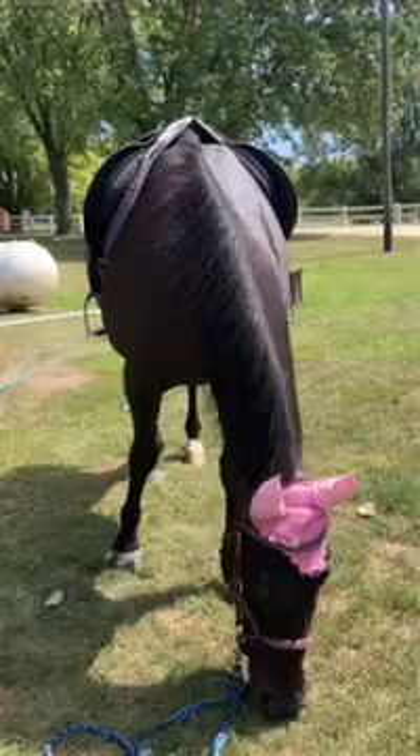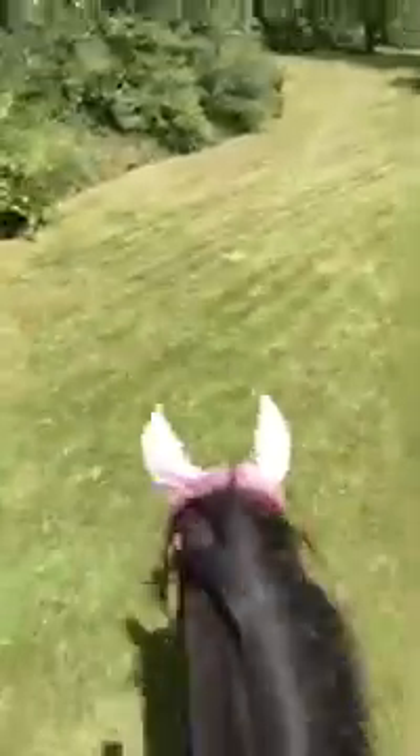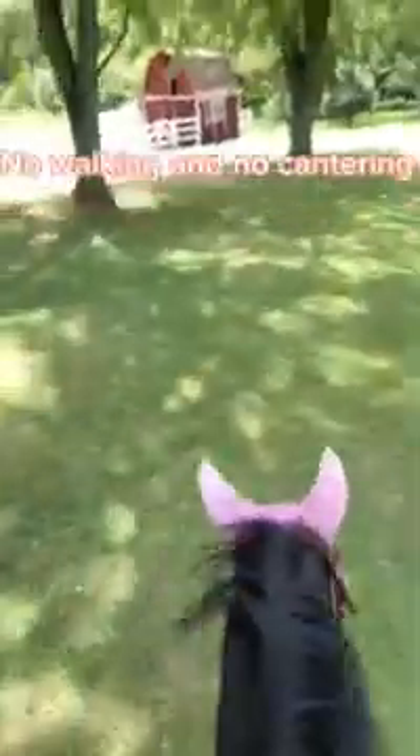Those are long! Okay, let's try it out. Here are the beautiful boys — we've also got Copper out here to eat while I ride. There are our long straps, and let's go. We'll try a course — no walking and no cantering, just trotting. Let's go!